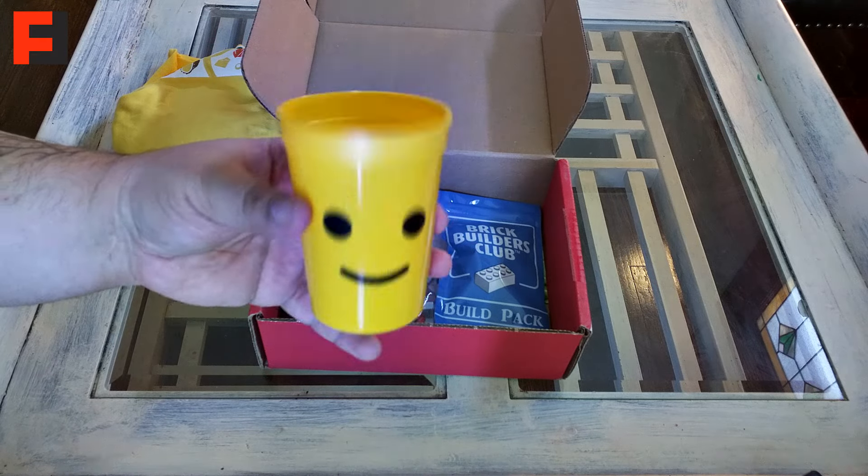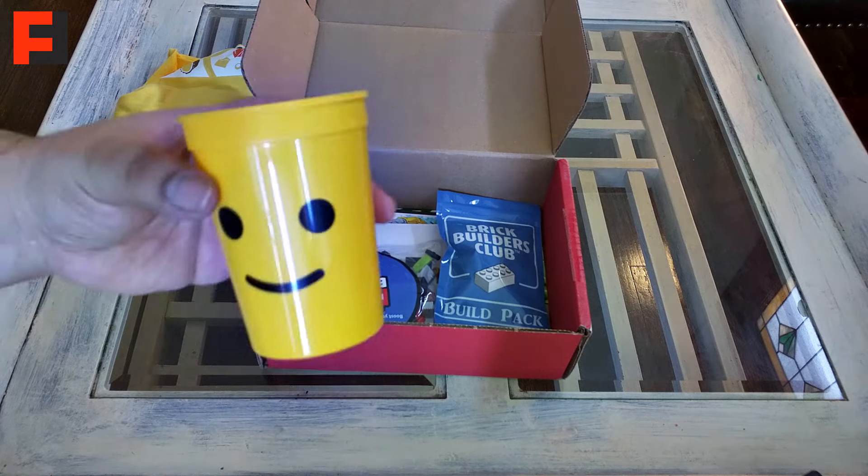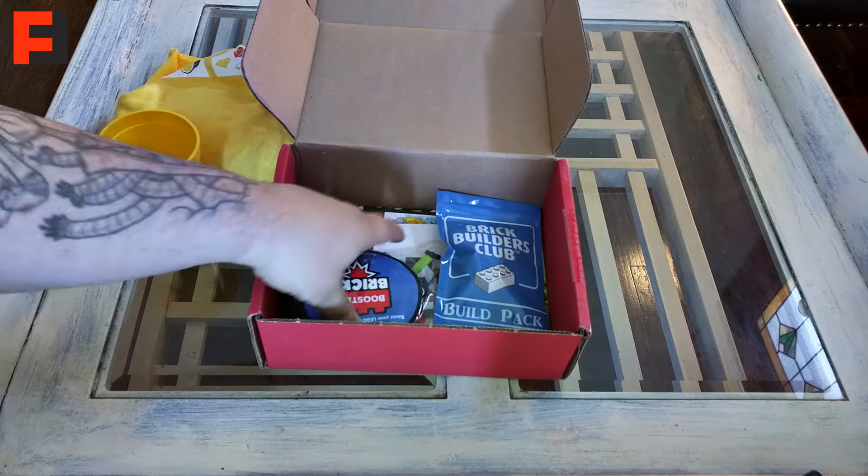We also got a Lego cup — cool. You know, walking around with your apple juice in your Lego cup. Nice.